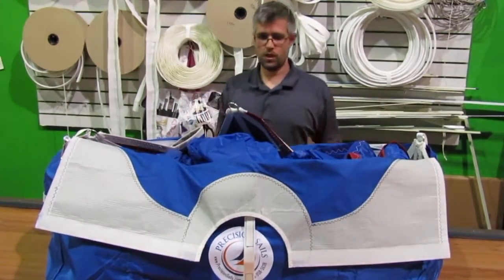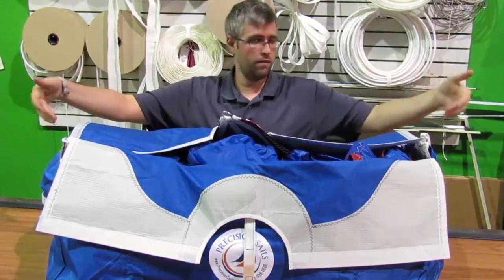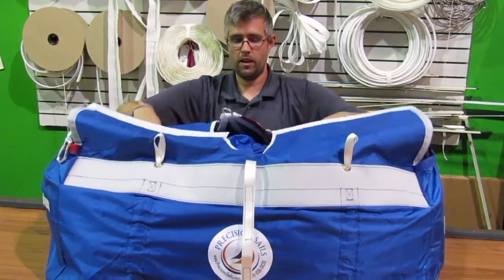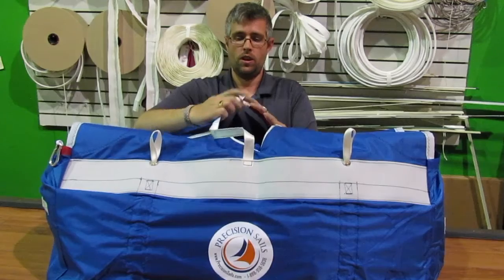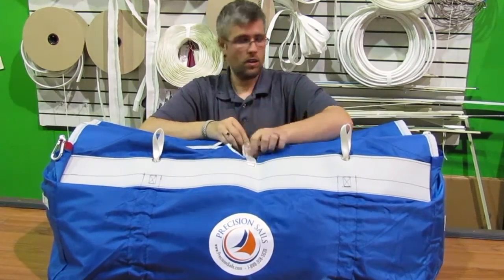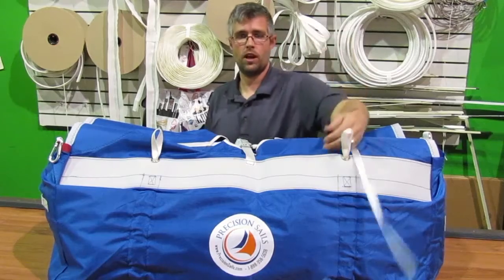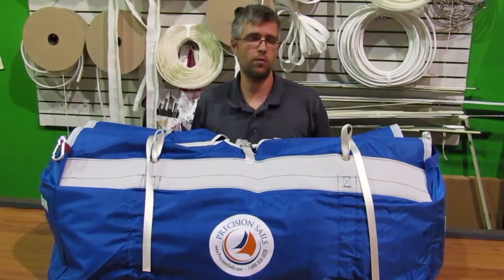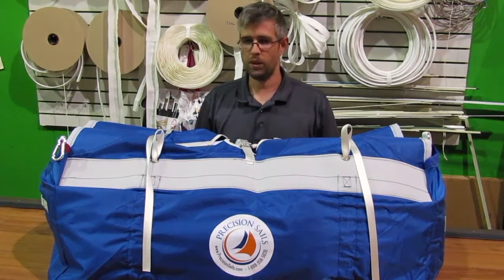When you do the same thing going in, you're going to stuff the sail into the turtle bag. You'll have the tack and clew on either side. Shut the bag and start strapping it down with your velcro so that it doesn't go anywhere. Tie it back up, and you can leave the bag on deck because it's attached, or you can put it down below if you're not going to use it for a while. That's it — these are our spinnaker turtle bags. I hope you like them.